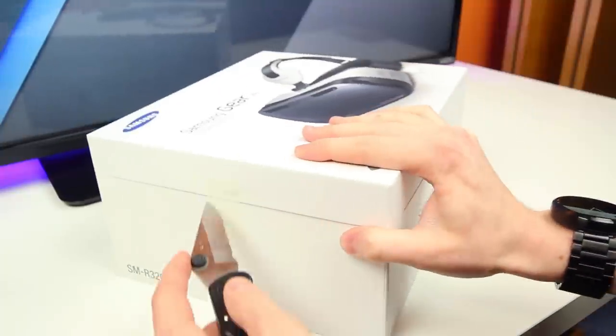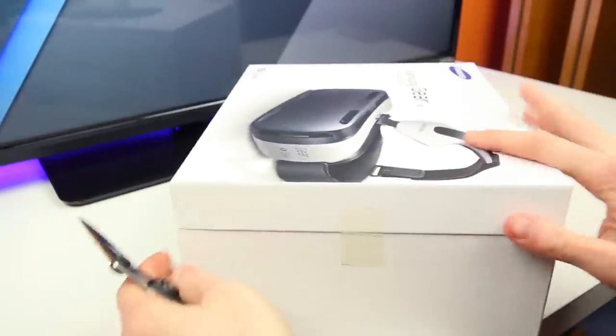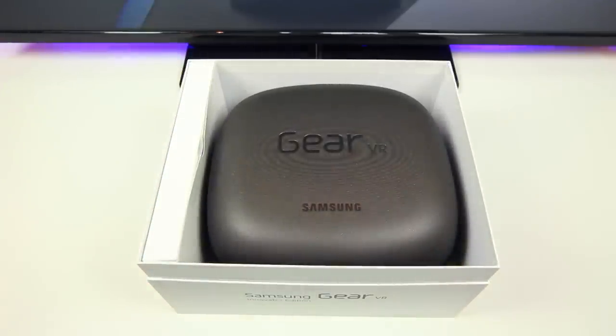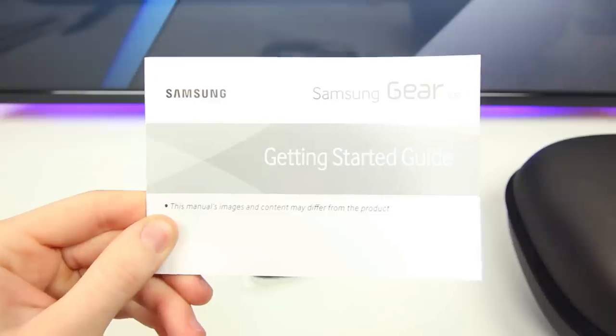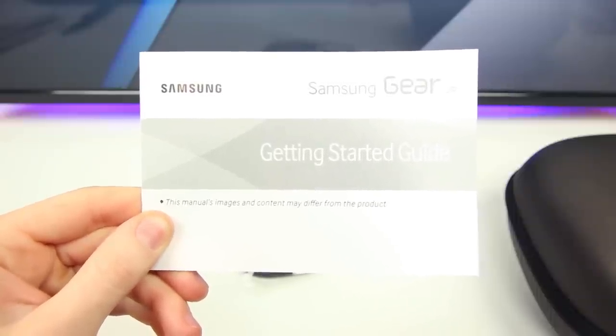I'm just excited to get into this box, so let's go ahead and do that. We have to slice off both slabs of tape and then we can slide off the top portion of the box. The first thing we'll see is a stylish Samsung Gear VR protective case which stores the VR system itself inside. Let's take that out and put it off to the side for a moment, because to the left of that is a little white box.